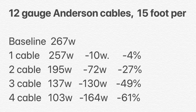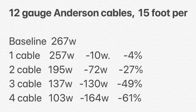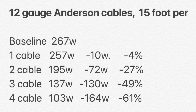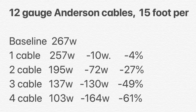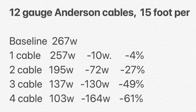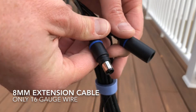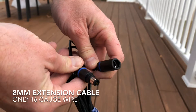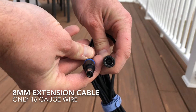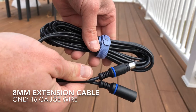To summarize my findings: one cable is fine, two is questionable, and three or four is madness. Do not use more than one or two extensions. And remember, these results are with the heavy-duty 12-gauge Anderson PowerPole extensions, not those wimpy 16-gauge 8mm extensions — so losses would be even heavier with that situation.